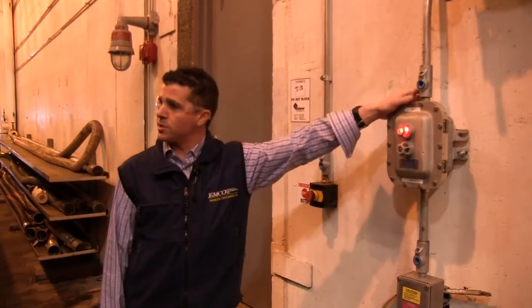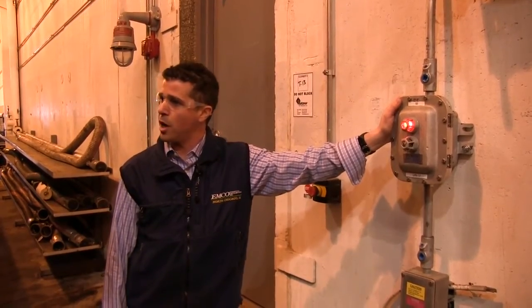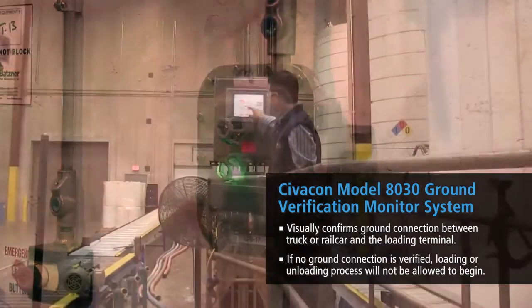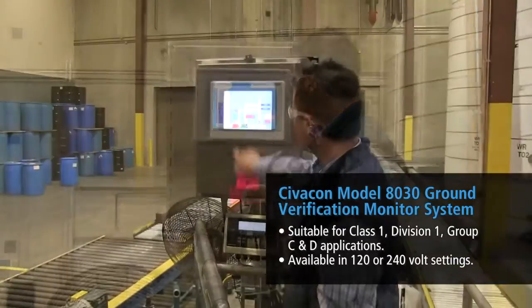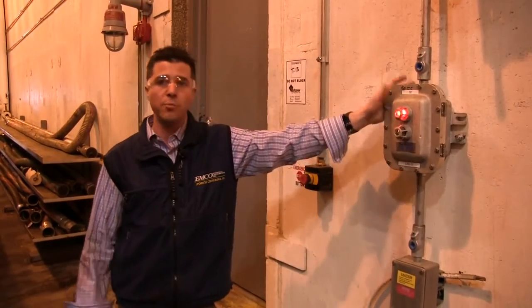At Emco Chemical, safety is of the utmost importance, and that is one of the reasons why we chose this grounding package. Not only do you get a good visual indication of whether it's grounded or not, we also tied this into our PLC where a pump won't start unless there's ground, and if it loses ground during a pumping operation, that associated pump will turn off.